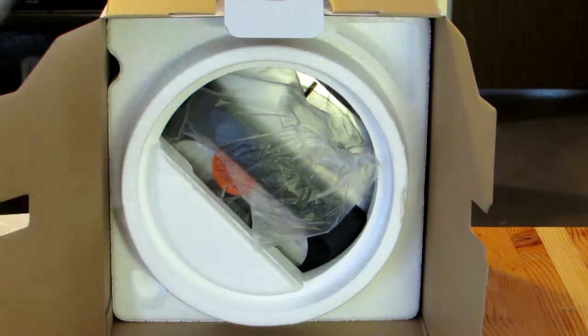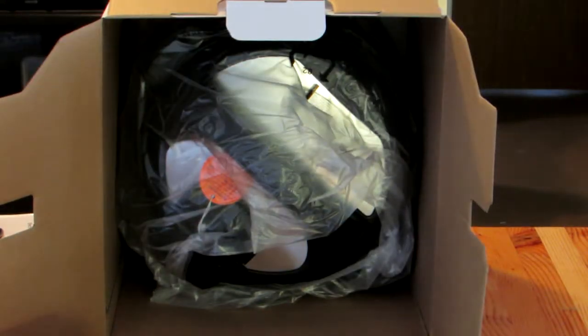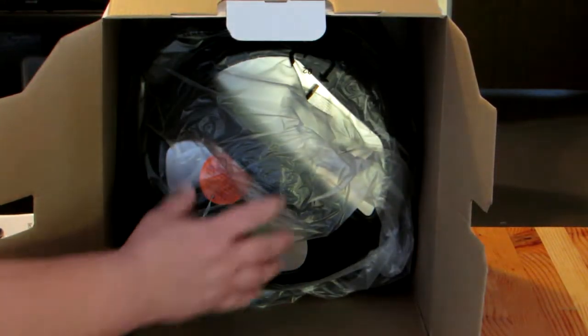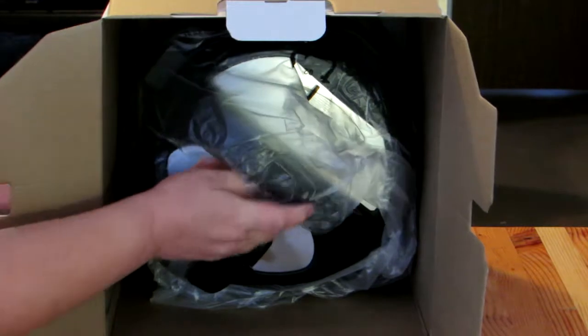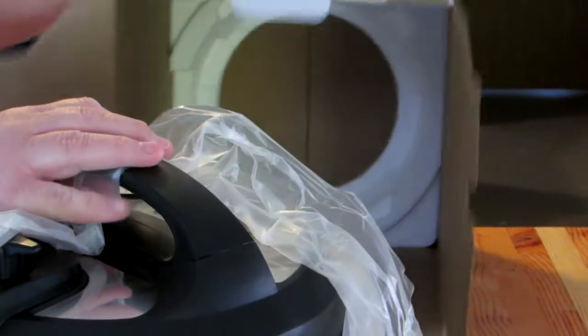The power cord, and the styrofoam — which my dog will probably chew up if I don't put it away. And it looks like the lid is already attached, so it all comes out in one piece, which is really nice. Previously lids were separate and they fell out as I was removing everything.